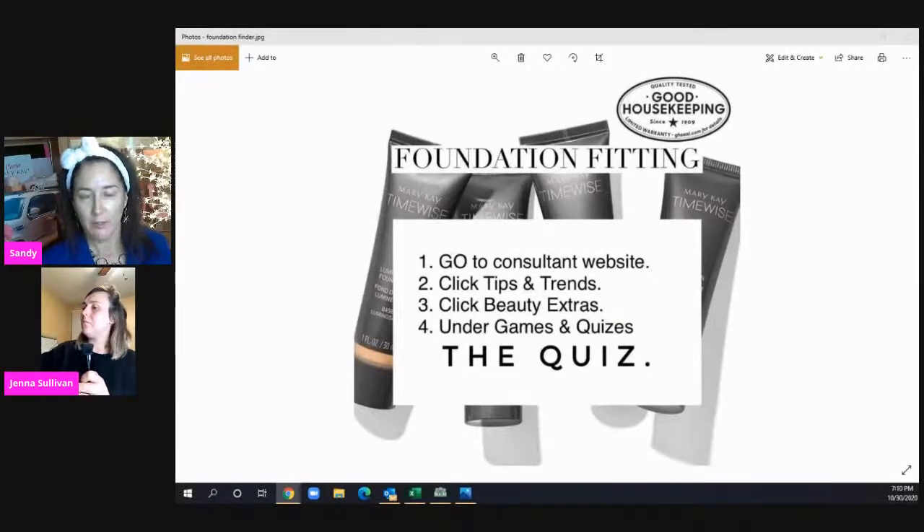While Jenna gets her foundation ready, a quick note: if you're not sure what color to wear, go to your consultant's Mary Kay website, click Tips and Trends, then Beauty Extras, and take the foundation quiz — it'll tell you what color to wear. Jenna wears neutral 190 Beige usually, but she mixed in 150 since she hasn't self-tanned recently. Sandy also wears 150, and you can mix and match shades from this line.